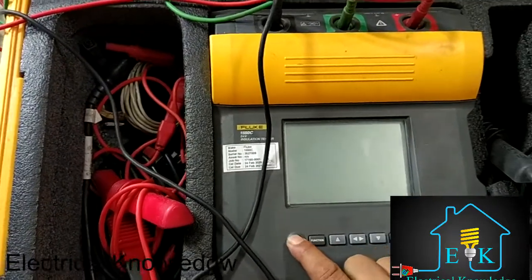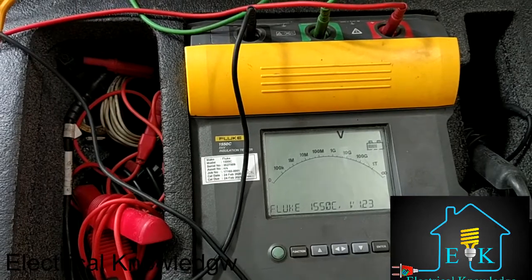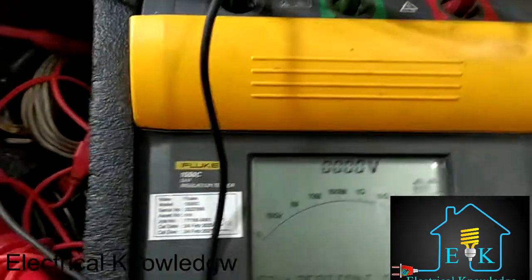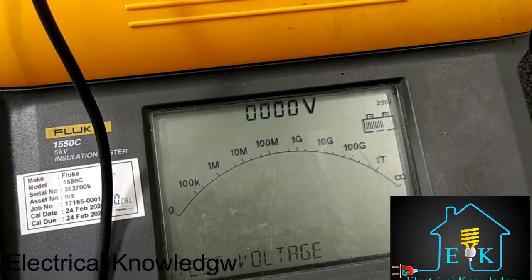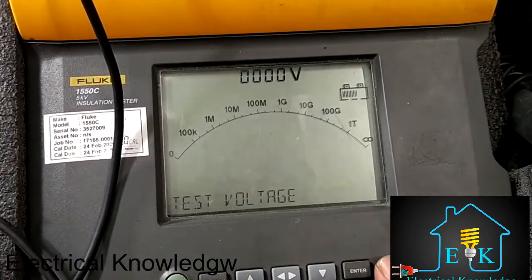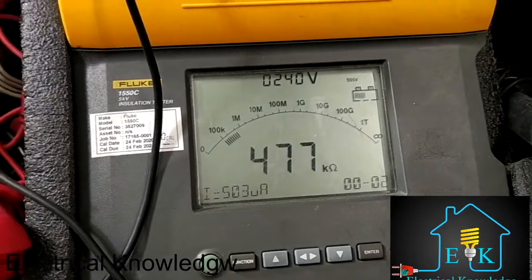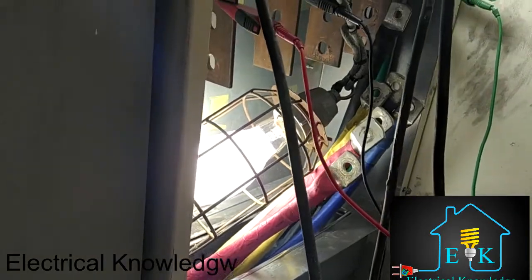Look at that — this is an insulation resistance test, and this is not a good value. I am now testing one busbar. This busbar, due to a fire, the fire team sprayed water, so water went inside the busbar. This is a duct-type busbar, R phase to Y phase, and it's showing a value below the acceptable range.